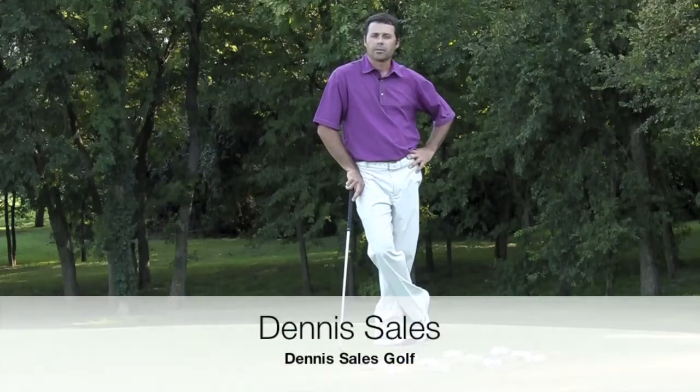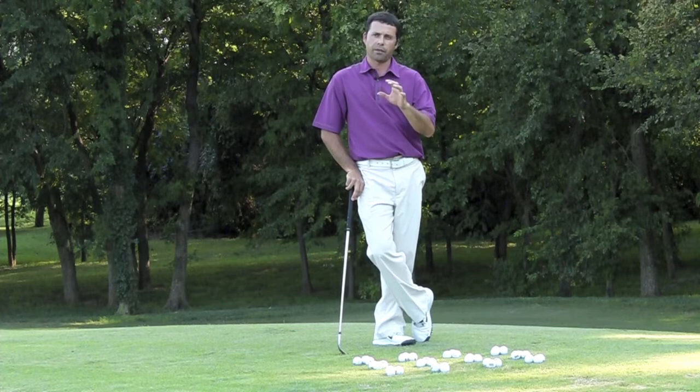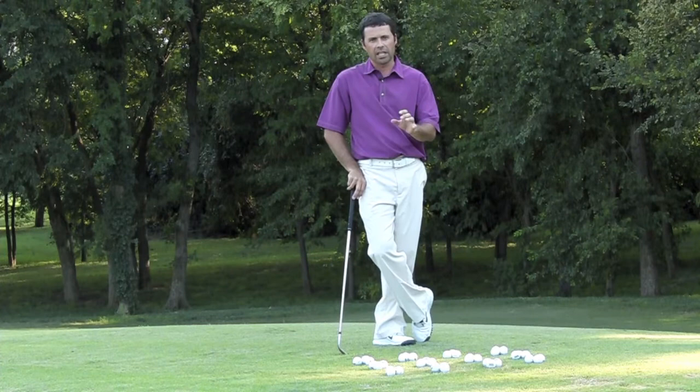Hi, my name is Dennis Sales. I'm a high performance golf coach here at Dennis Sales Golf in Dallas, Texas. This is a great skill building drill for around the green shots. We're going to focus on a few different passes and allow you to use some creativity to get the ball up and down, and that's going to essentially improve those skills that you're going to need.